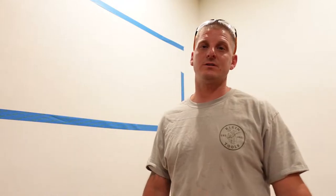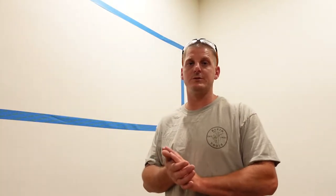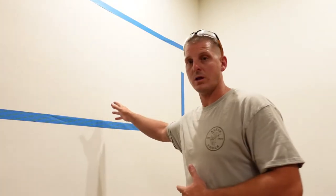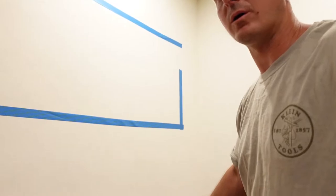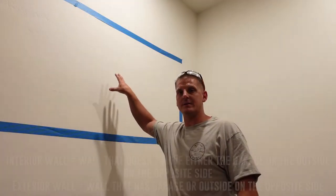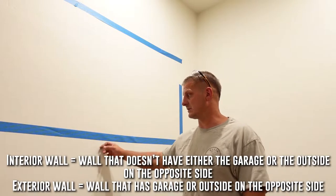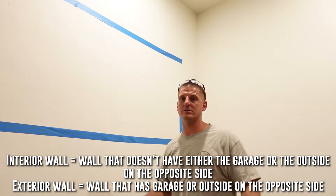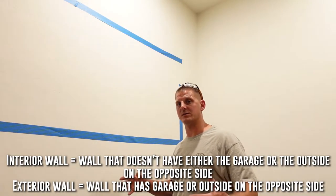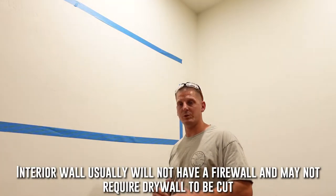What's up and thanks for watching Electrical Solutions YouTube channel. Today we are going to hang a 70-inch TV on this wall and also move power from this outlet to behind the TV so you can't see it — nice and clean. This is an exterior wall to the house, which typically will have a fire block, so the process will be a little different than for an interior wall.